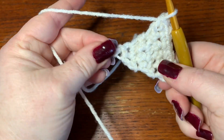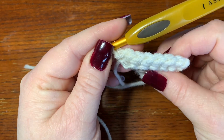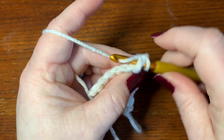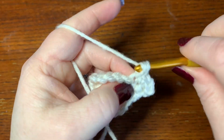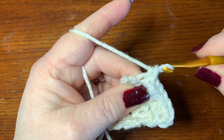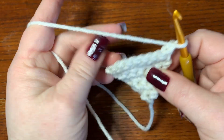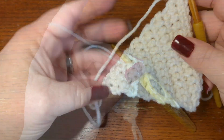You can see a little triangle or tree shape developing. Keep doing the same thing — chain one, turn, single crochets all the way across except for the last stitch where you put two — until you have 15 stitches across. Right now we have seven, so just keep going until you reach 15, then we'll meet back up.